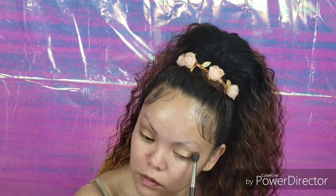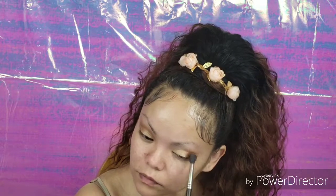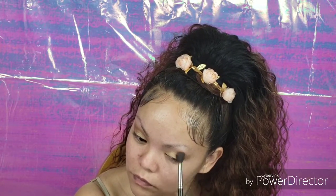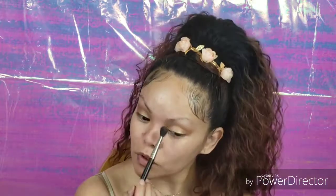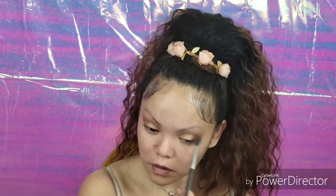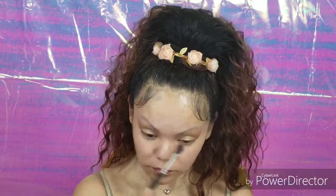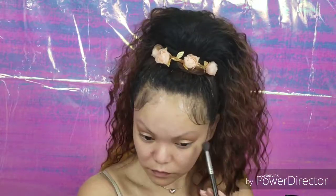Now we're going to do the other eye and just blend, blend, blend. That's basically all I'm going to do for the eyes because I just want to keep it really simple today. I will do the eyeliner after I do my face.